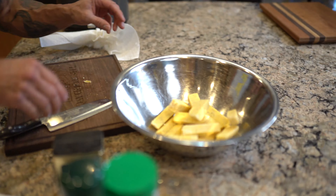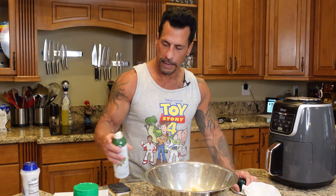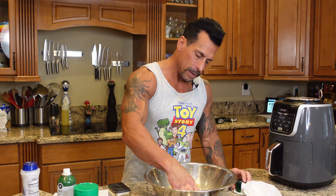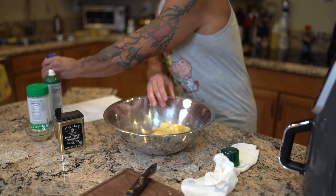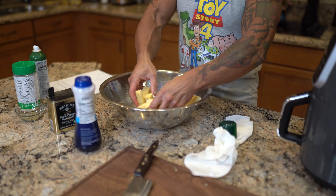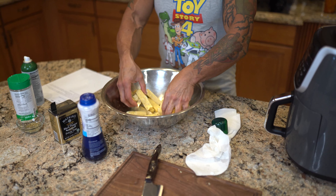Then we're just going to spray these with the olive oil spray, move that around a little bit, and season it with some pepper and some salt. And that's it, we are ready to go.